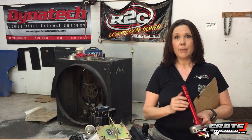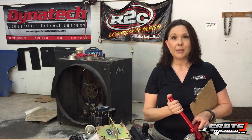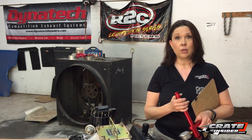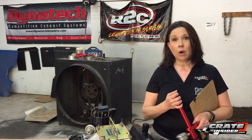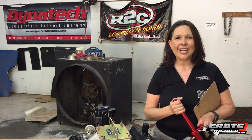We'll also have a log that you can download on our website at crateinsider.com — it'll probably be in the comments of this video if you're watching on YouTube, or there'll be a link to the article on our website. You'll be able to download the PDF so you can have your own log and keep track of your valve spring pressures. Hopefully that saves you money by not changing your valve springs too often, while also catching problems before they start. Thanks so much for watching, and we'll see you at crateinsider.com.